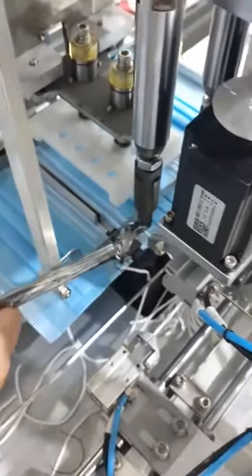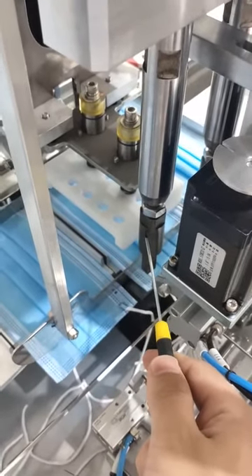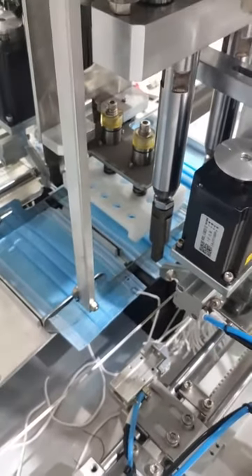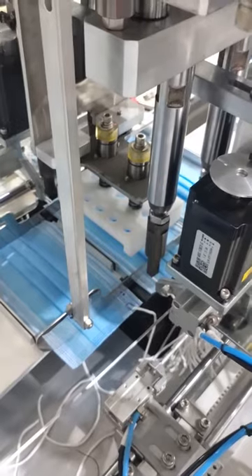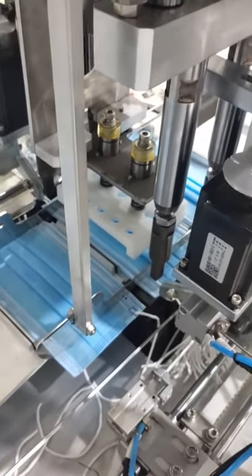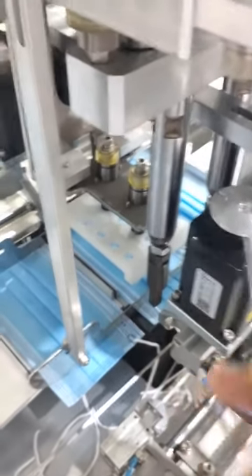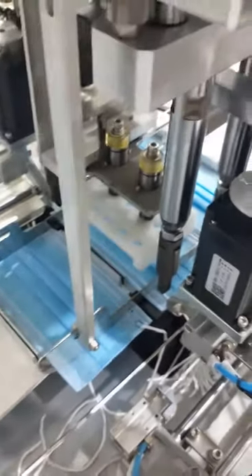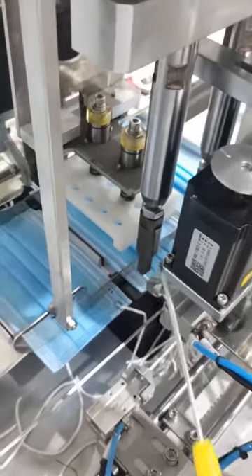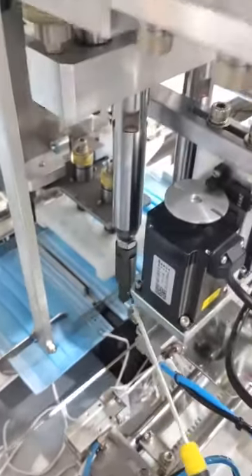The engineer first loosens the screw, then shifts the welding head a little bit. We loosened it quite a lot here to show you how to do this, but in the real situation you only need to loosen the screw very gently — for example, about 15 degrees will be enough.